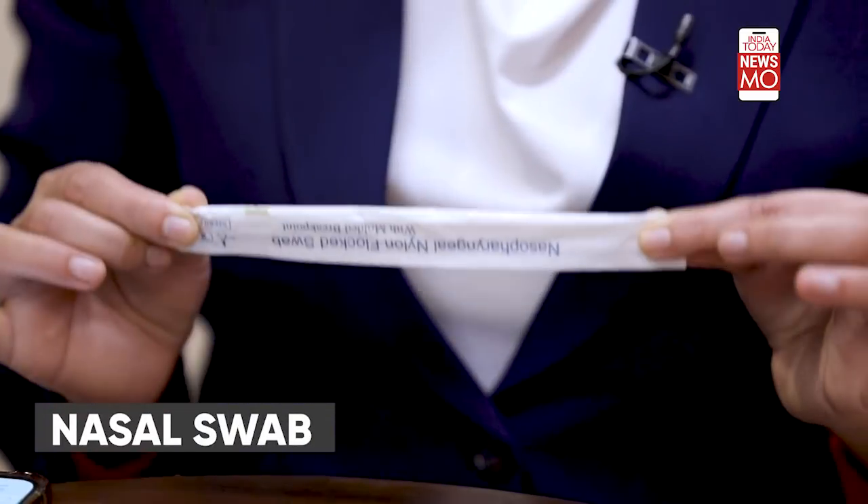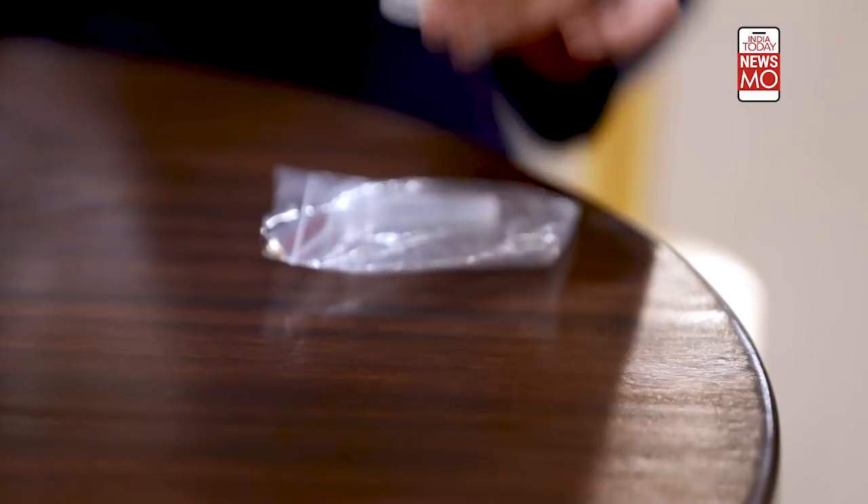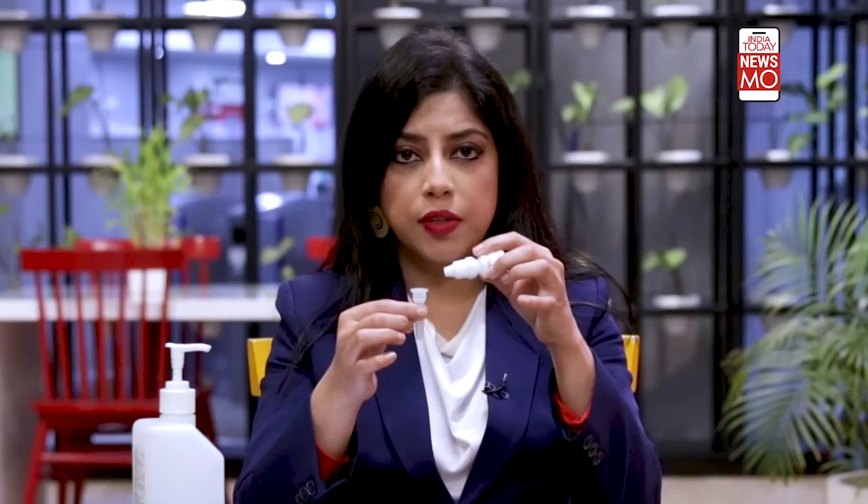You'll find a testing card that looks like this. You'll also find a sterile nasal swab. Sometimes you'll find a pre-filled extraction tube; other times you might find an empty tube, and the contents of the pre-filled container will need to be transferred into it.